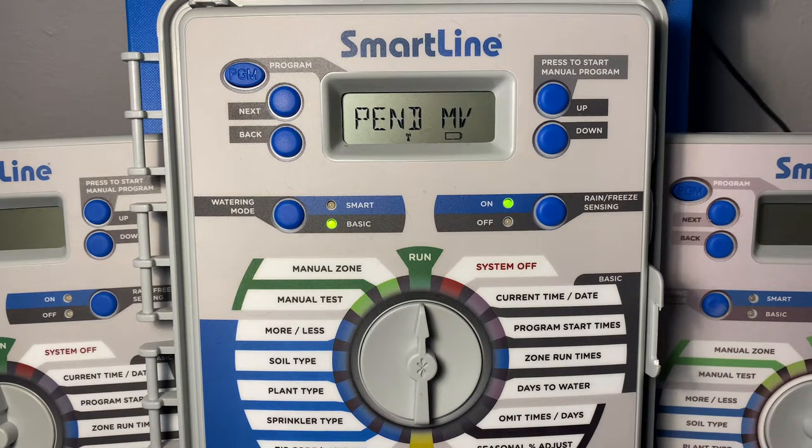We will begin the test. Now you can see my master valve is initiated first and then we move on to the zone valve. As you can see, three minutes is counting down for zone one.